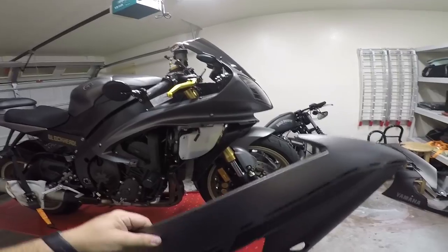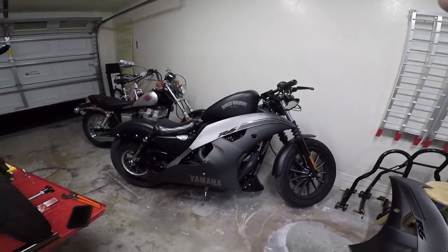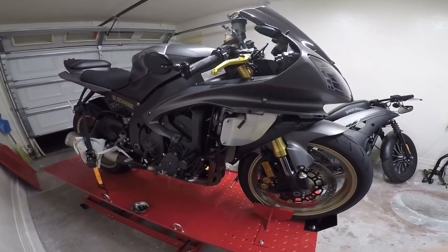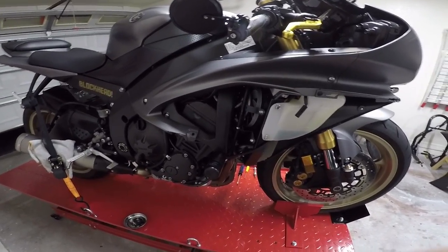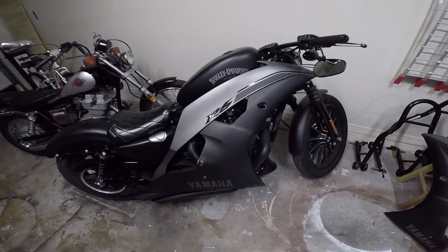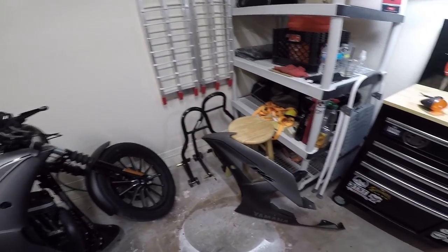Alright, that is it — your lower fairings are removed. So that's how you remove your mid to lower fairings on a Yamaha R6. Pretty sure they're the same from about 2008 through 2016. Whenever you're done, just go ahead and throw that fairing on your Harley and piss a lot of people off. If you guys are looking to put them back on, just do it in the reverse order — watch the video backwards.